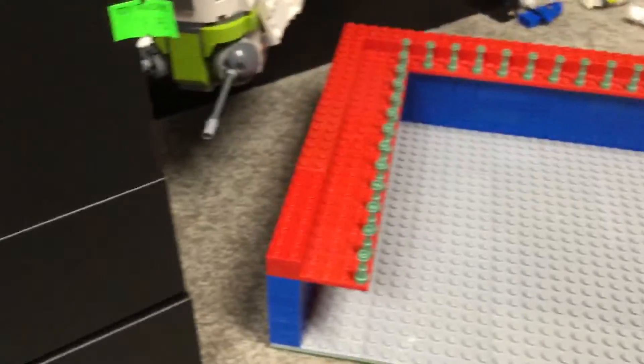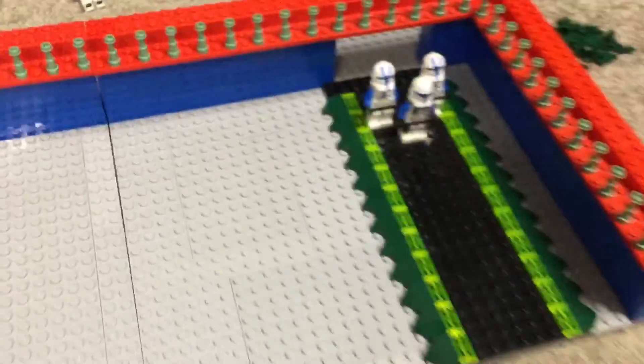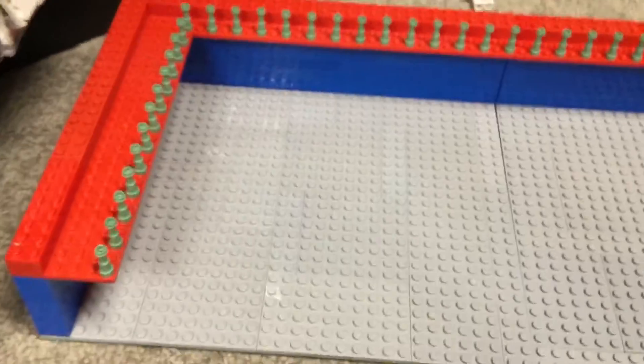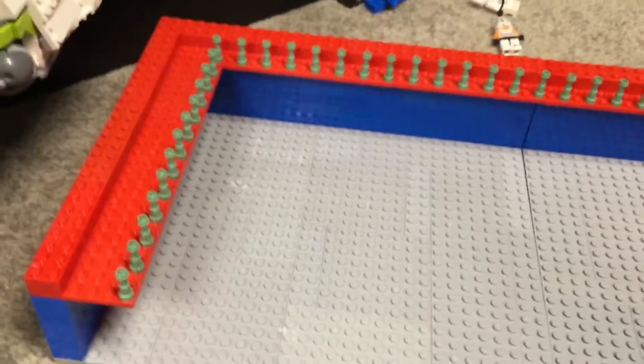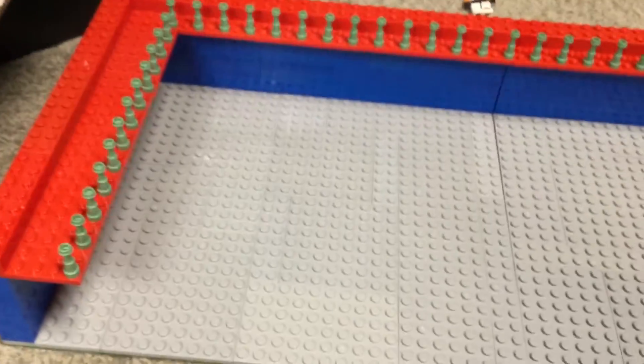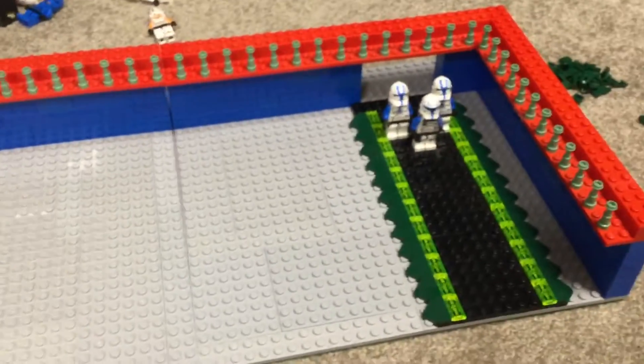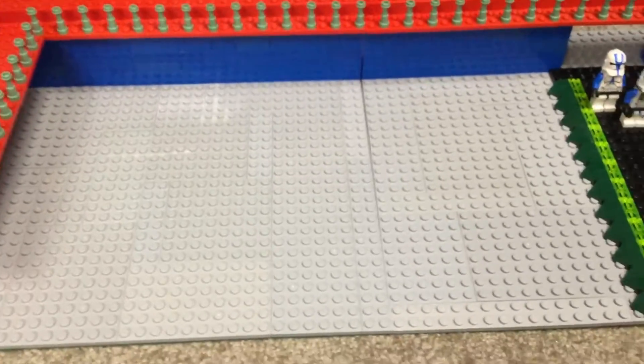I've started building up this top layer and we have these sand green railings. I had to put a space in because originally I wasn't going to do a spacing — I have a lot more of these — but when I didn't do the spacing I was about eight short. I could definitely modify it in the future.